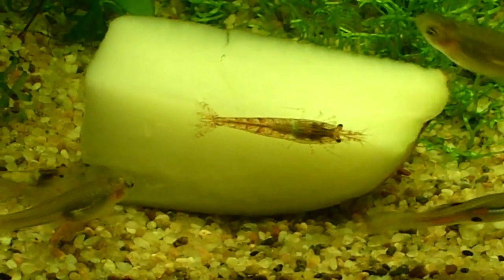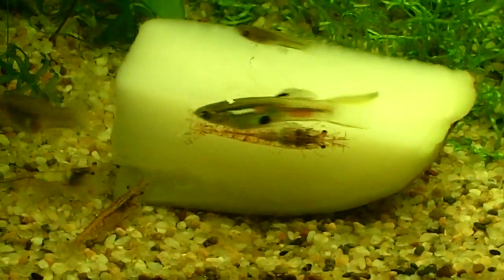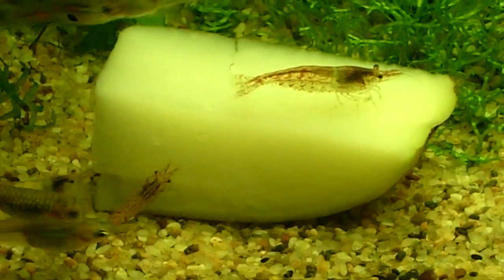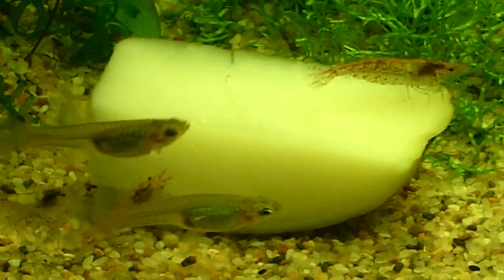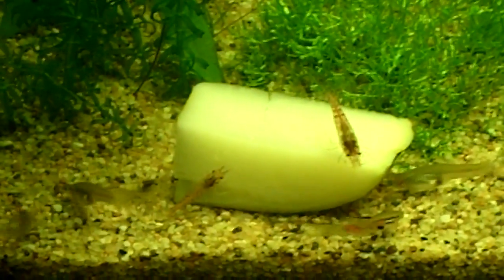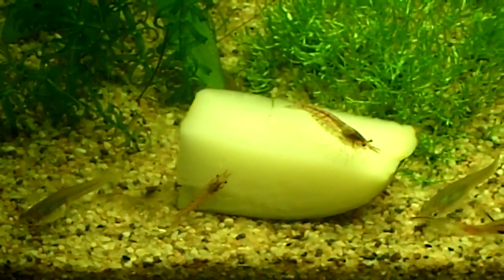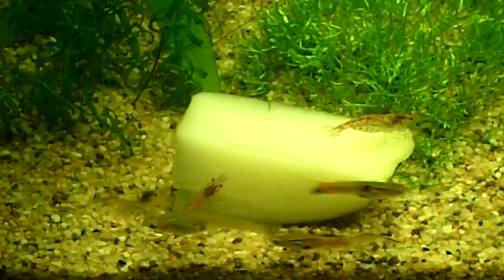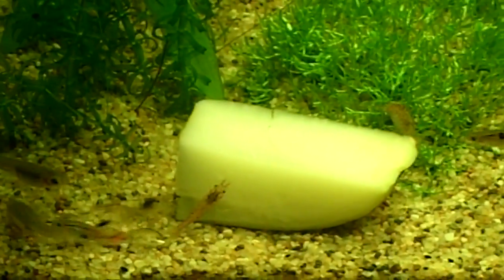It looks like it's a success! So by boiling your potato, I would say you should leave this in your tank for about three or four hours, and then you want to pull it out and throw it away because it's going to cloud up your tank and it's going to be stinky. I don't know who else is going to come in — once I see a big clutter of shrimp, I'll go ahead and show you guys that.